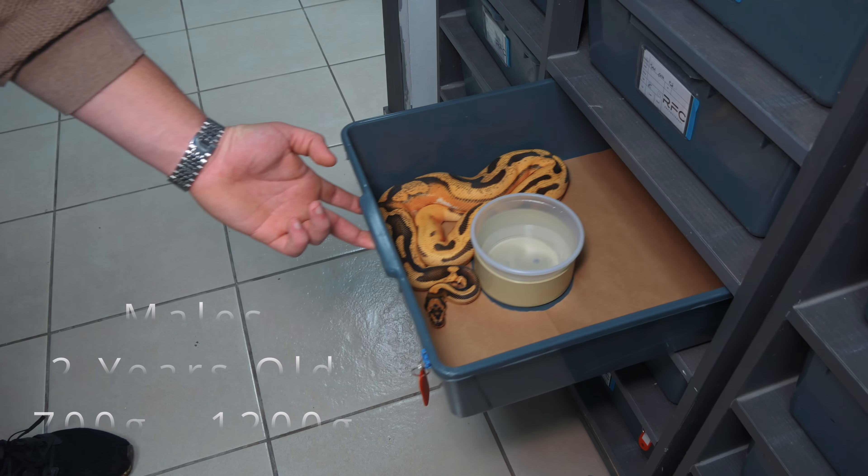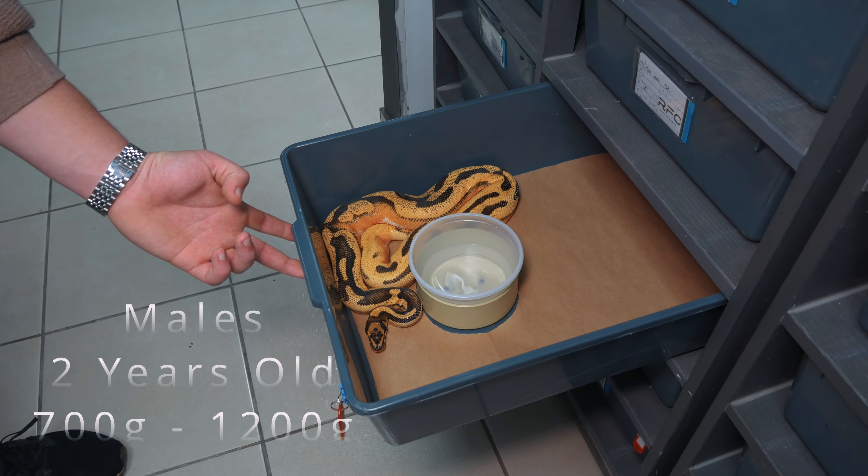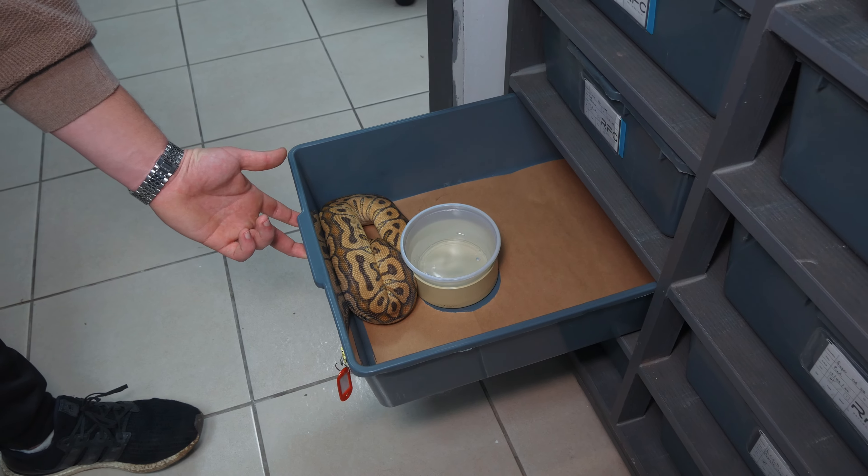For males, they can generally start from one to two years old, between 700 and 1200 grams. In my opinion, the most optimal is to start pairing your male at two years of age and around 900 to 1000 grams. Some males can start a bit earlier, but I don't advise this — always make sure you have a good, mature male, especially when pairing him with multiple females.